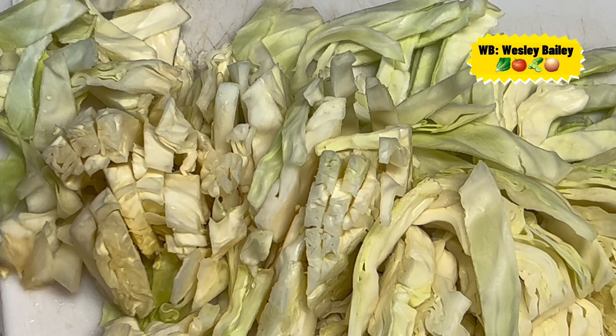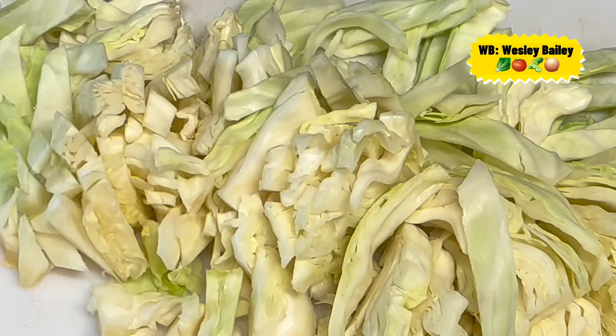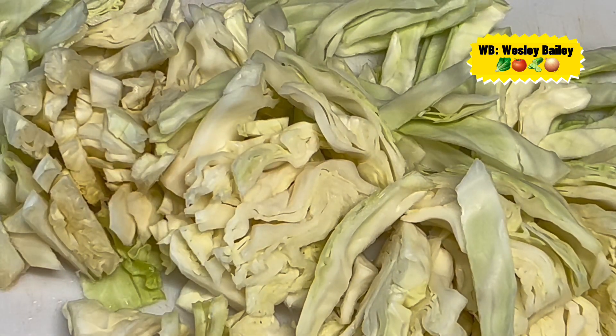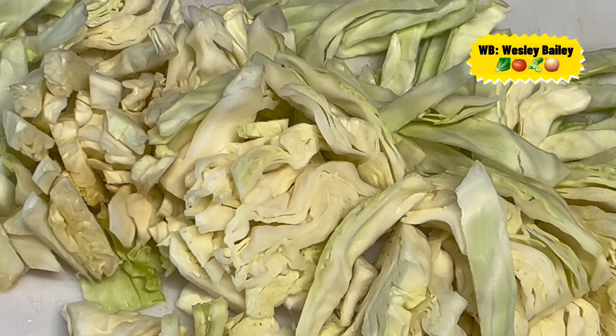Remember to watch the entire video, remember to like the video, share the video, and subscribe to the channel. There's my cabbage — it's all washed and cut up.